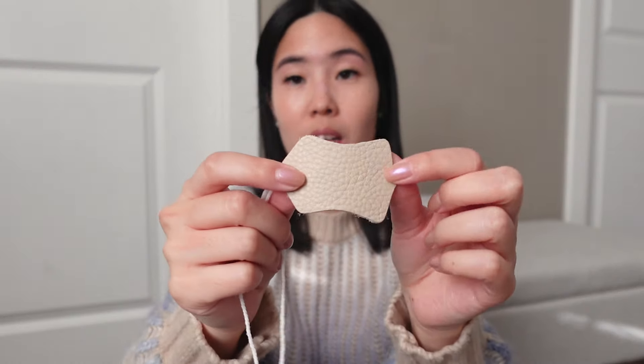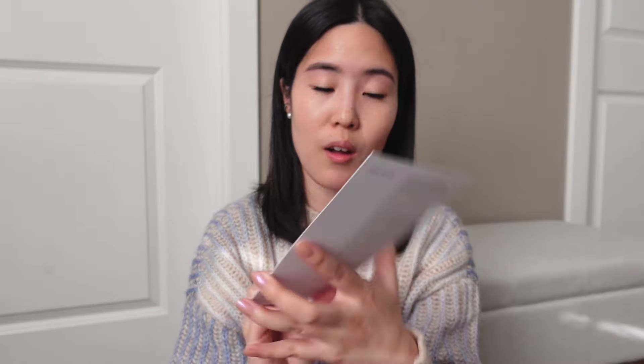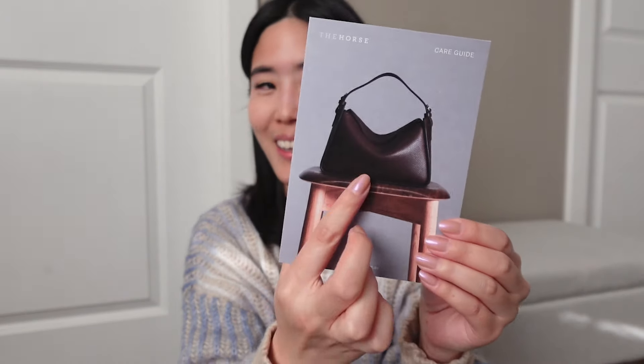It came with a tag that says this piece is designed to help carry and care for your most trusted items. The Horse chooses high quality leathers that will acquire a distinct personal patina over time. Something I really liked: it comes with a little leather swatch sample, so you can test products on that instead of directly on the bag. It also had a small card showing the original Clementine bag with a care guide on the back, and a note saying your order was packed with love by Gemma — a nice personal touch.